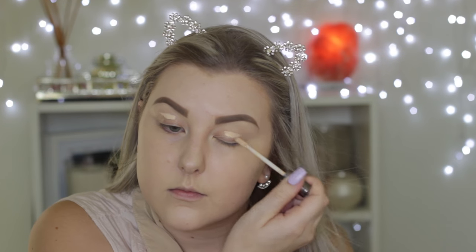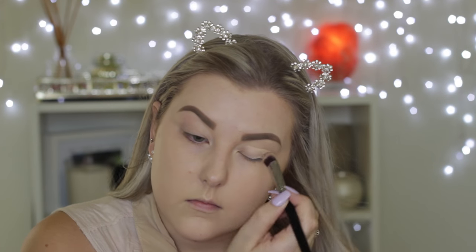Moving into the eyes, I'm priming them with my Naked Skin Concealer from Urban Decay because I didn't have a cruelty free eye base. I did have an Urban Decay one, but it was kind of old so I thought I'd just use a concealer.